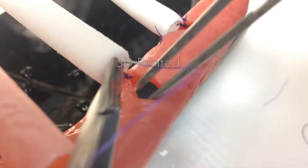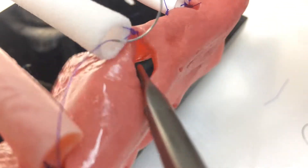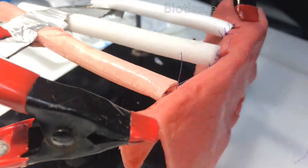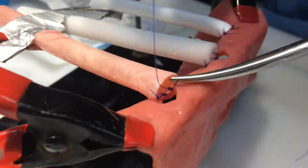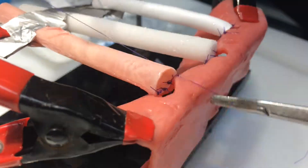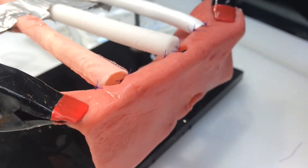Again, in the 3D printed material, it's almost impossible to pass the needle through adequately. Here with the biotissue material, this is what you want — a tissue that forms towards your anastomosis and is really easy to suture on, but also easily damaged.